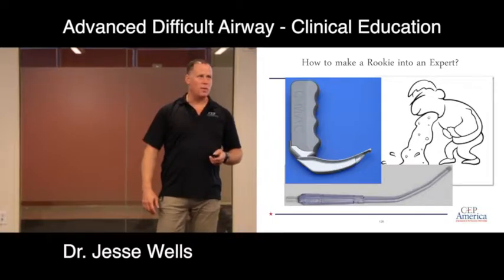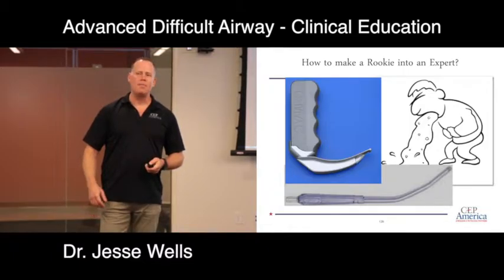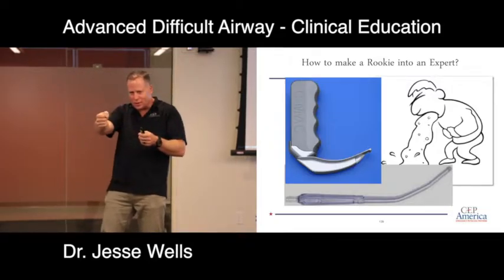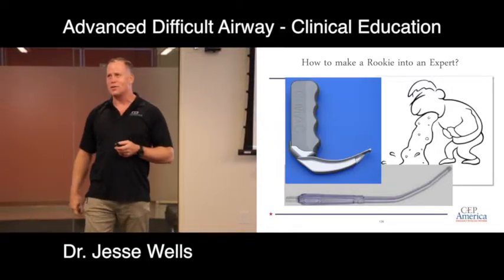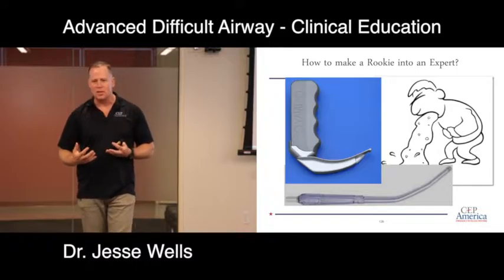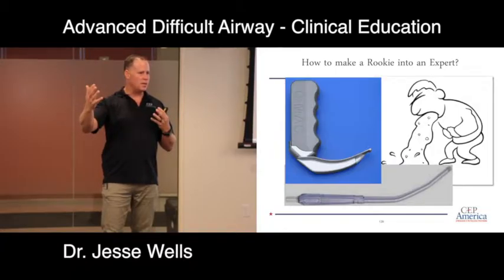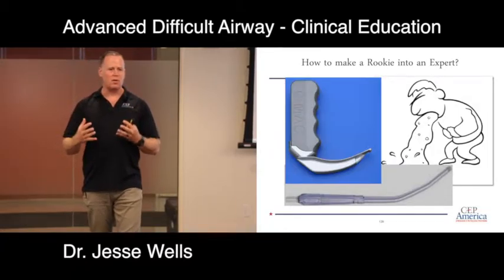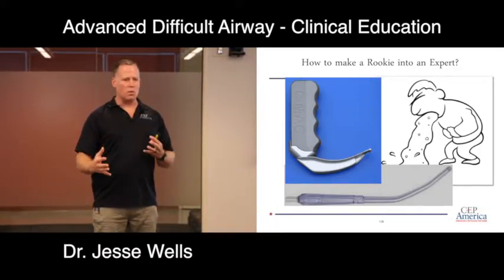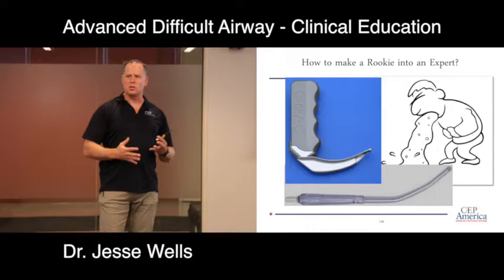What about blood, pus, and vomit? One technique I've heard of is taping the Yankauer to the blade of your laryngoscope — suctioning as you go, looking for the target. Video laryngoscopy will never fully replace direct laryngoscopy because blood, pus, and vomit will always be a problem. We need both skills. Most of us need to learn video laryngoscopy, but I'm worried about newer residents not getting enough direct laryngoscopy experience to manage these difficult airways.